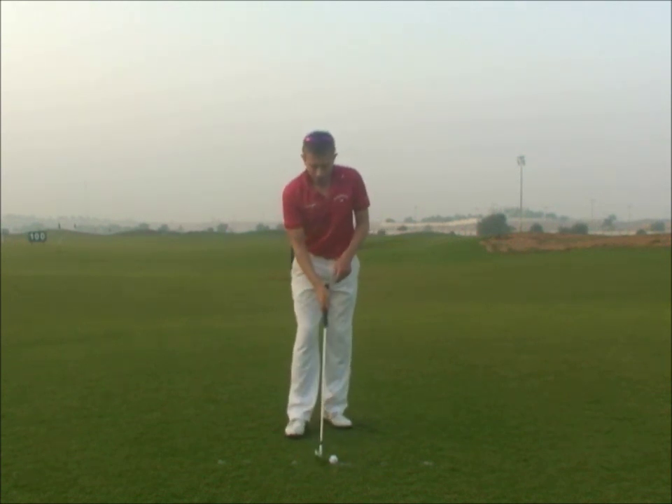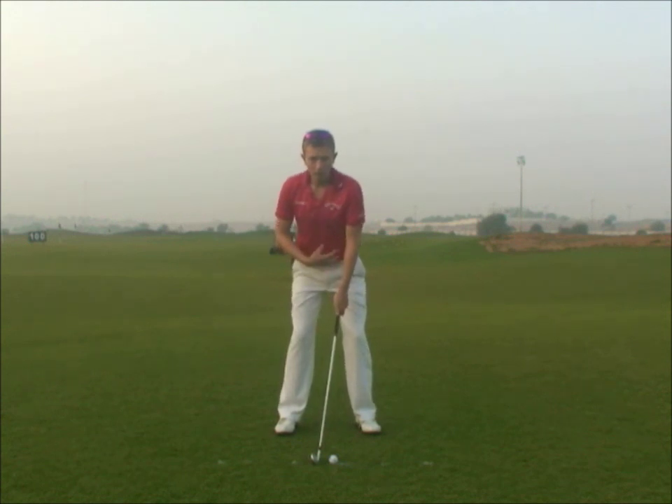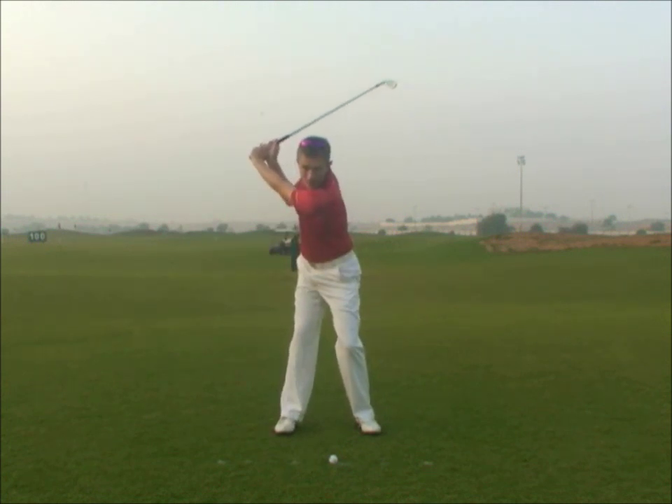Let me explain. In the backswing, because the momentum in the club is swinging around your body, your shoulders are rotating, your hips are rotating with speed, the weight will move into your right heel even though your head has stayed relatively central.